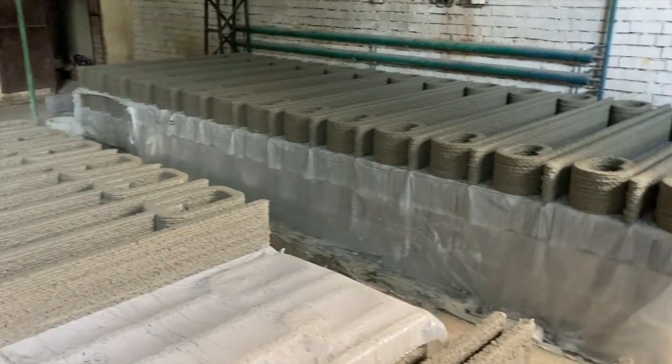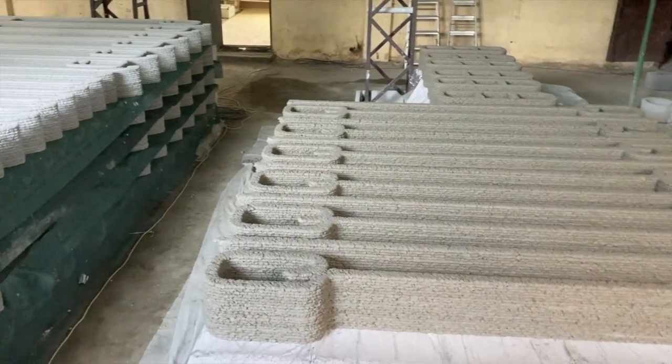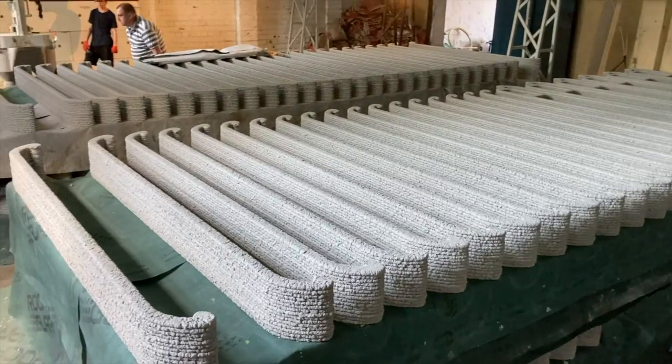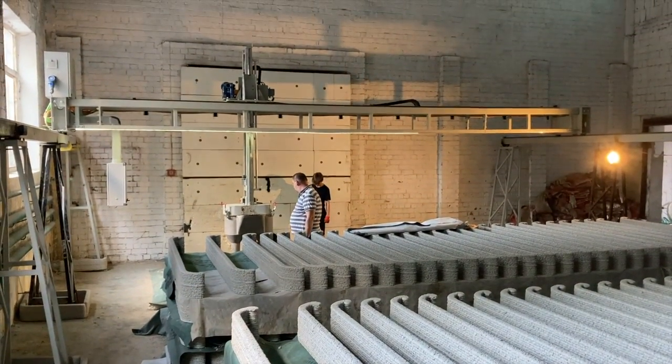By placing plastic in between each row, they can let a layer cure, leave it in place, and print more on top, utilizing the entire print volume. When it comes to off-site printing, this is probably the best utility of the print volume I've ever seen.